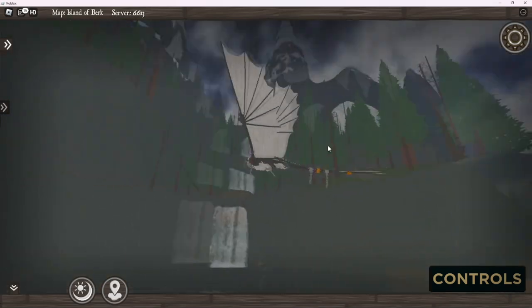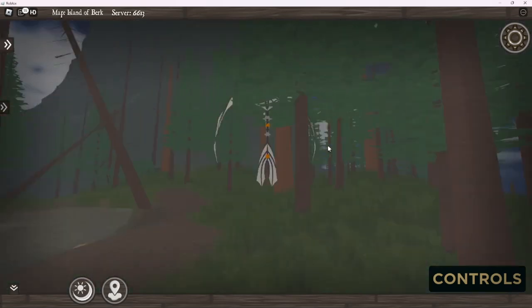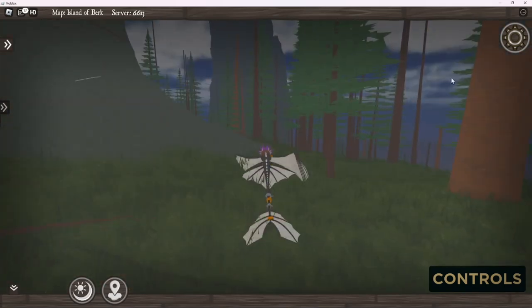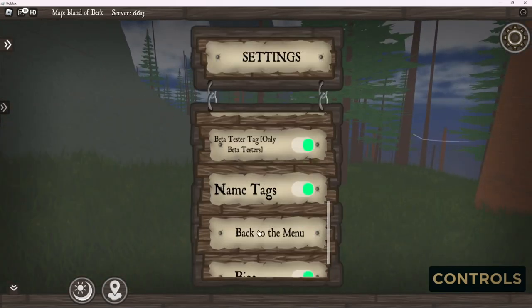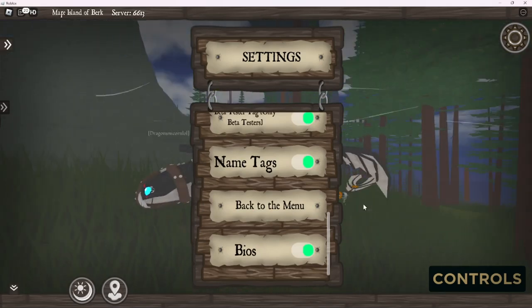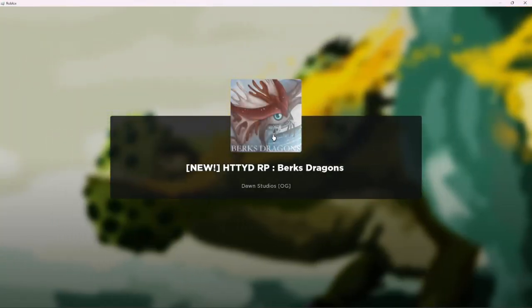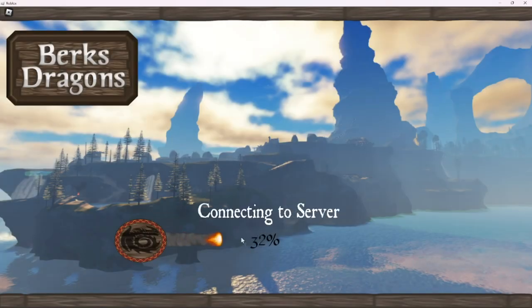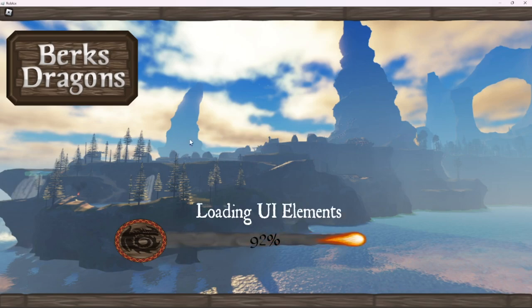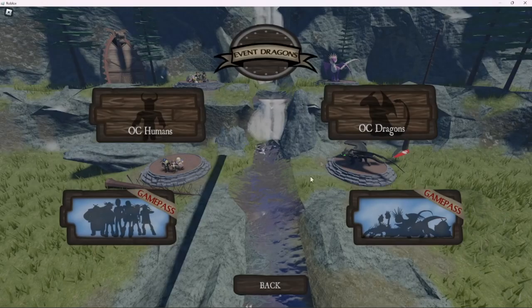That's pretty much it. I may do the accessories for the other Night Light. I think I'll just do that. I believe these are called Night Lights - please correct me if I'm wrong, because I swear that they are. I actually used to have a book with a bunch of the species of the dragons, and I think they're called Night Lights.